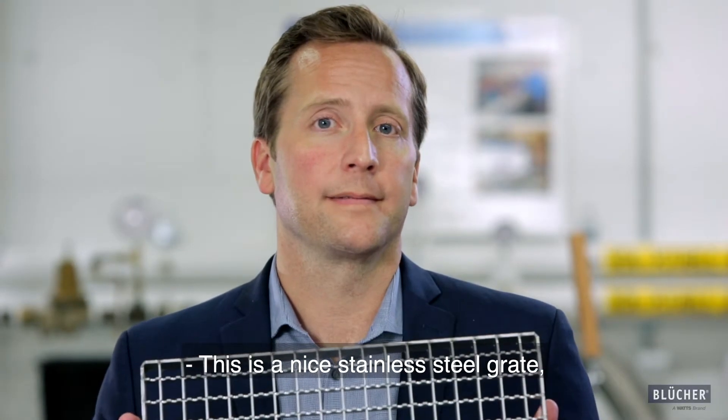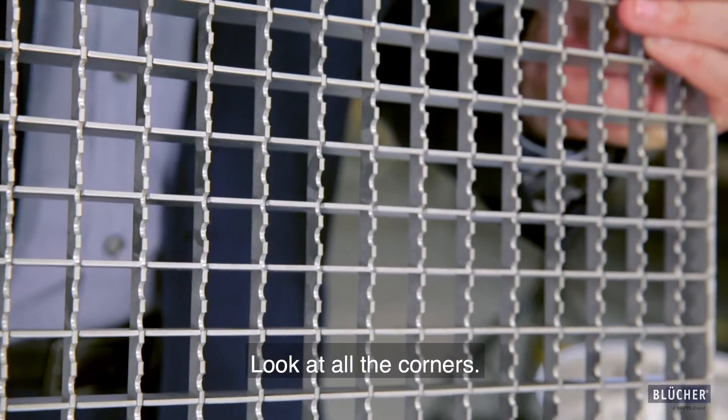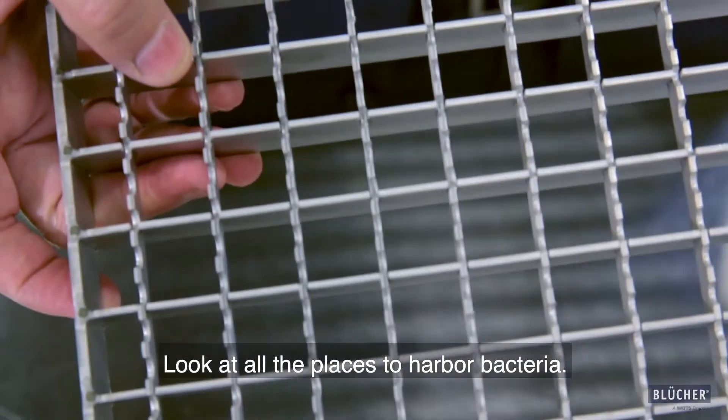This is a nice stainless steel grate, but is it the right grate? Look at all the corners, look at all the sharp edges, look at all the places to harbor bacteria.